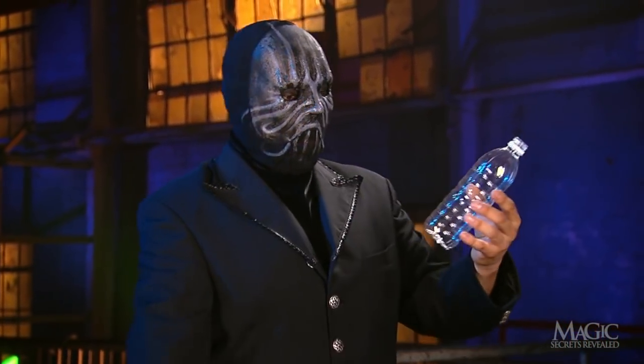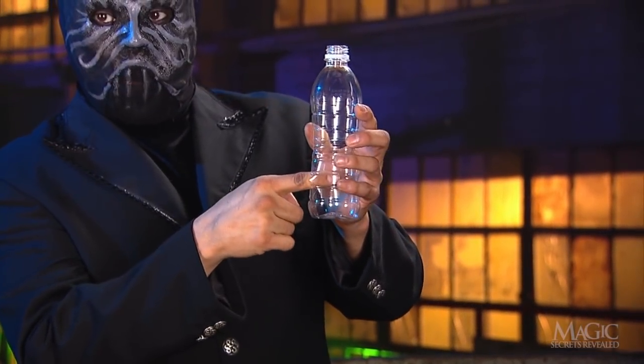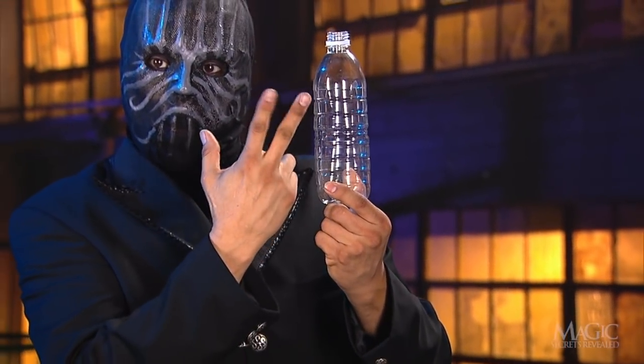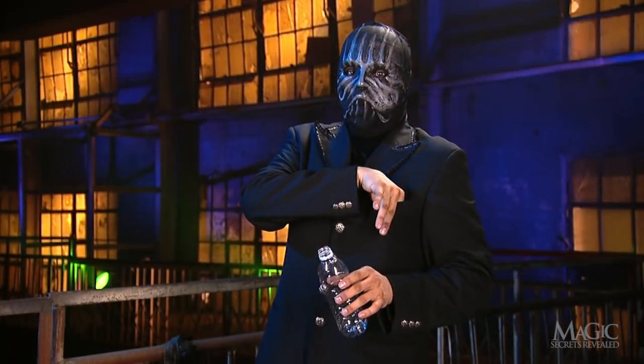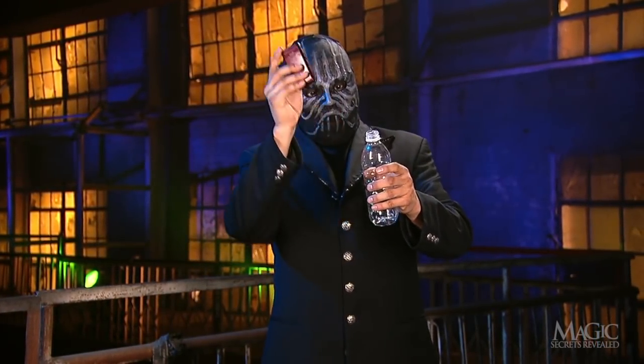First off, the bottle has been prepared with a long slit along one side that's large enough for the phone. The magician used scissors to cut the slit before the trick began. See how his hand fits inside without distorting the shape of the bottle. He starts the trick by using his phone to tap the bottle to prove that it's solid and to convince us it hasn't been tampered with.